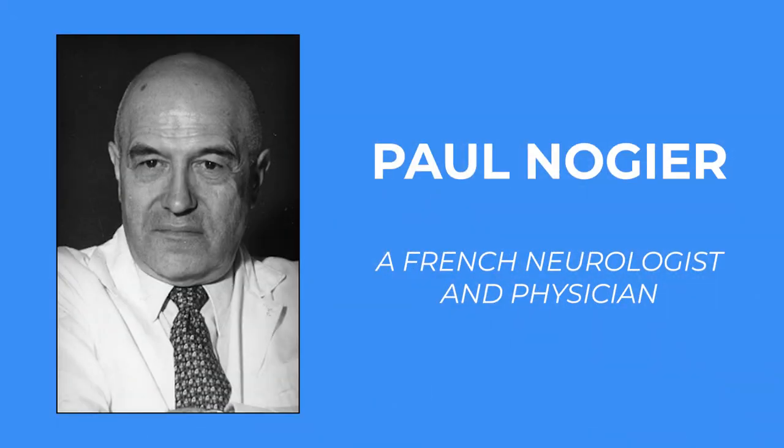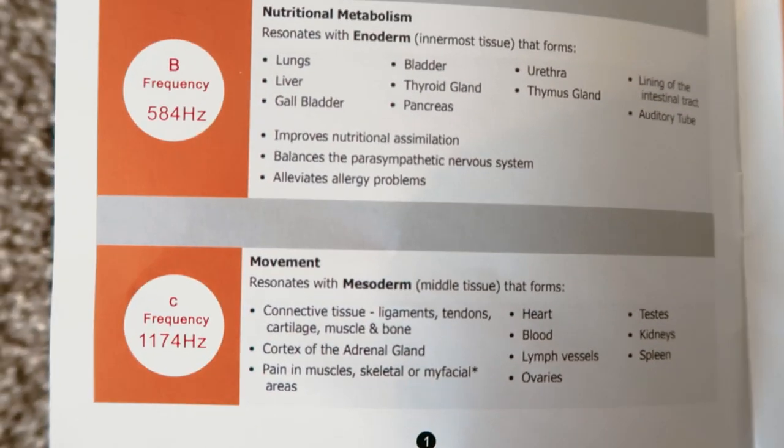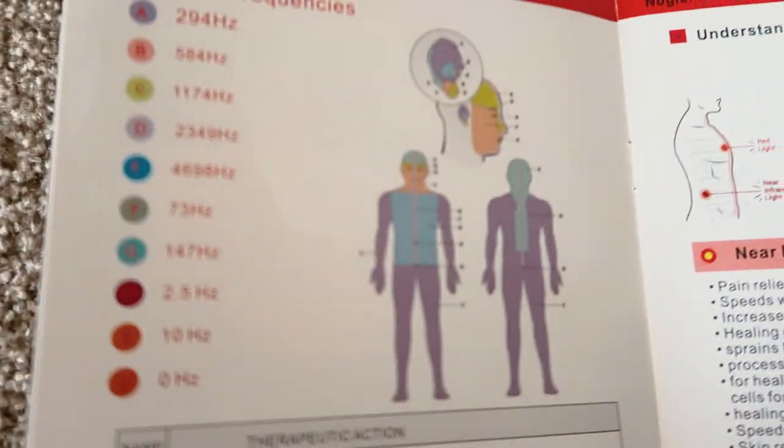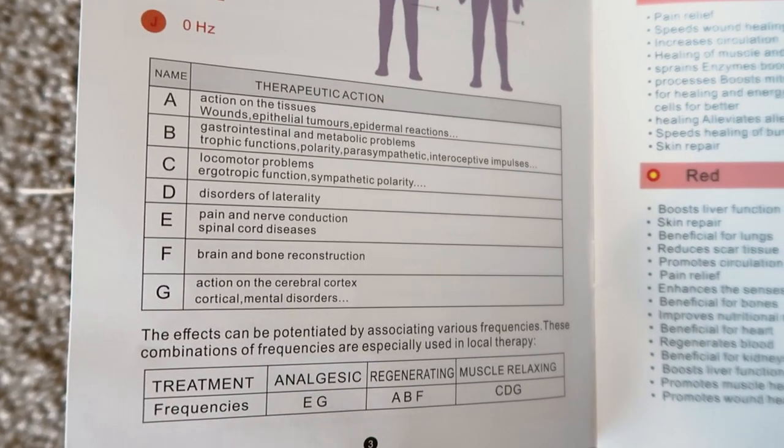So what's so special about all these frequencies? These frequencies were identified by a French doctor named Dr. Paul Nogier. He found that the body resonated with these frequencies and in turn healed a lot faster — not just tissue healing from injury, but all sorts of things like anxiety, mental health, and more. What Scott and the guys at Light Path LED have done is incorporate these frequencies into the red light panel, meaning yes you're getting the benefit from the red light and the various wavelengths, but you're also able to tap into these frequencies.